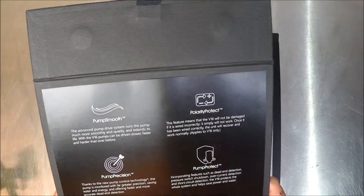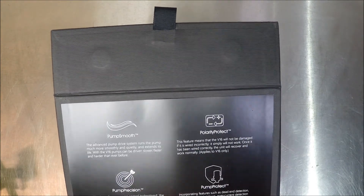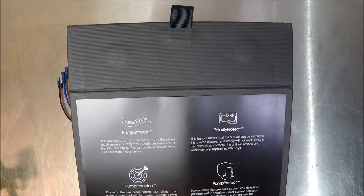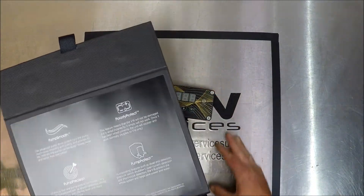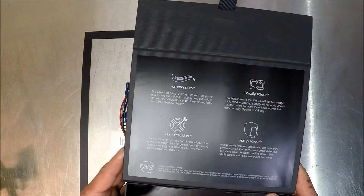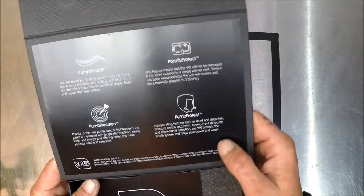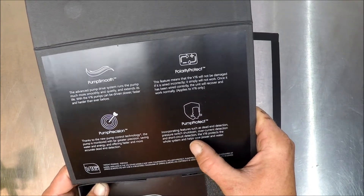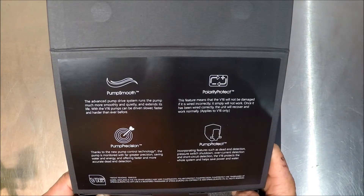Polarity Protect — this feature means that the V16 will not be damaged if it is wired incorrectly; it simply will not work. Once it has been wired correctly, the unit will recover and work normally. This applies to this unit, the V16, only. So if you have an older unit, i.e. a V11, make sure you're wired up correctly, because you'll let the pixies out of it. Pump Protect — incorporating features such as dead-end detection, pressure switch shutdown, over-current detection, and short-circuit detection, the V16 protects the whole system and helps save power and water.